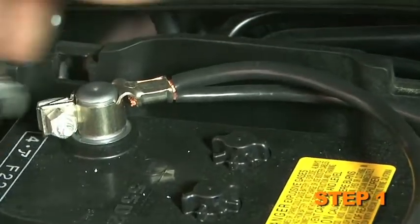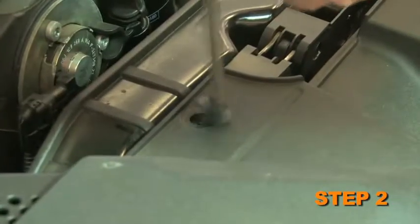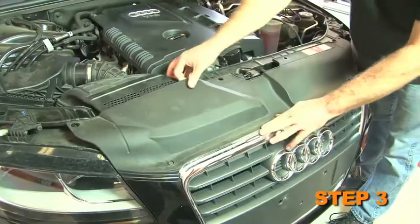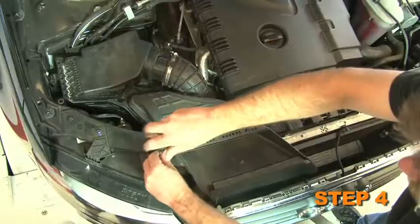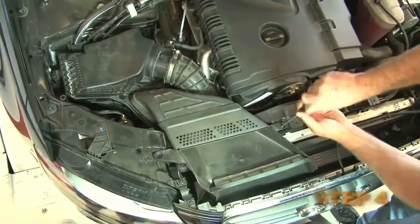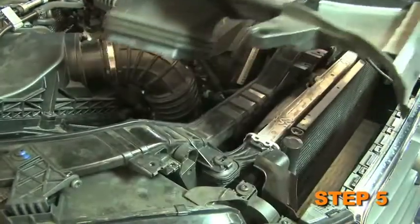Turn off the ignition and disconnect the negative battery cable. Remove the four screws which secure the front core support cover. Pull up the rear of the cover, then push towards the rear to unhook from the grill and remove the cover from the vehicle. Remove the two screws which secure the fresh air scoop to the core support. Unsnap the fresh air scoop from the air box and then remove the scoop from the vehicle.